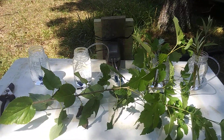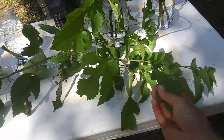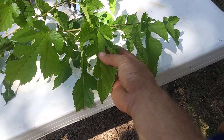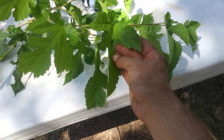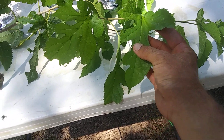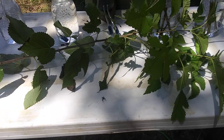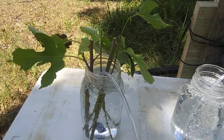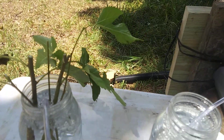The next one I'm doing is white mulberry. Just to make sure nobody's confused — this is not white mulberry as in the berries are white; it's a different type of plant. Here's what we ended up with — about six mulberry cuttings.